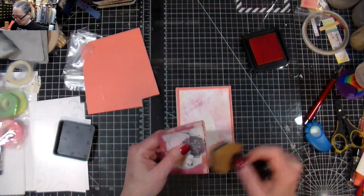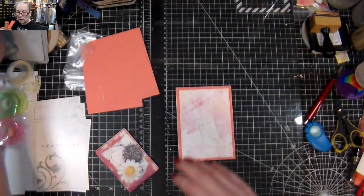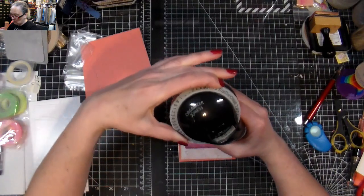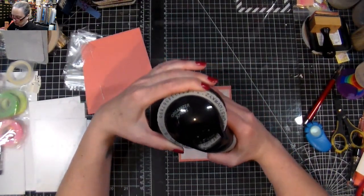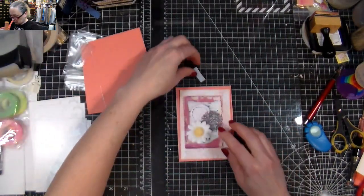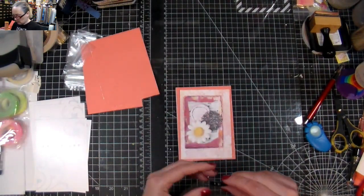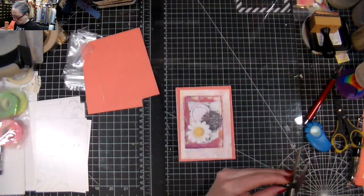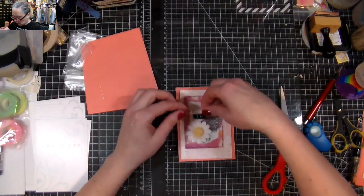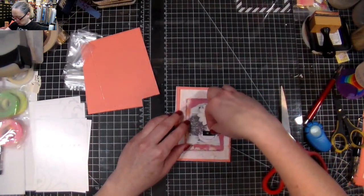I'm going to print a word on my little Dymo. You can get some fairly cheap ones with the actual tape in them. I'm going to put 'hi.' And now the question is, do I want it at the top or at the bottom? Do I want it like this or like that? I think I want it that way.